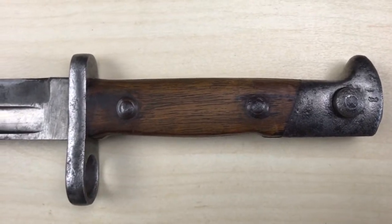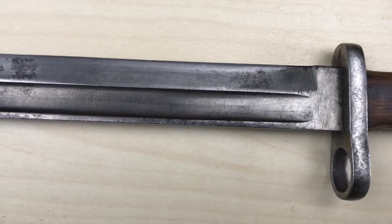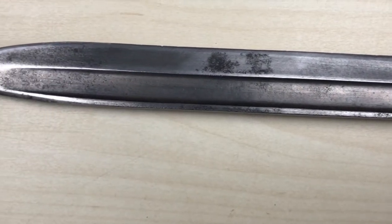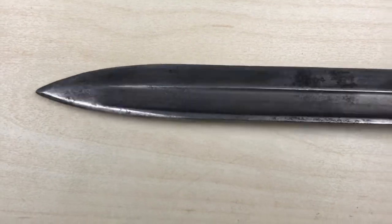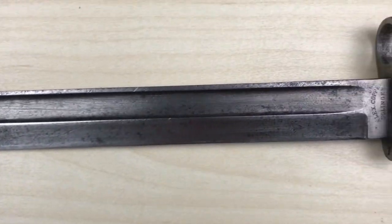The bayonet was also adopted in late January 1884 under the official name of Seitengewehr 71/84. Production started in 1885, and in 1886 troops began to exchange their Rifle and Bayonet M71 for the new Rifle and Bayonet 71/84.